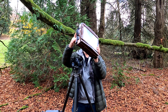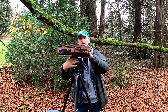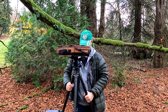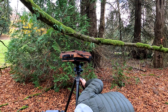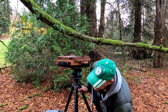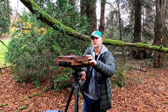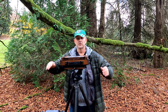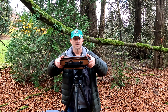Hey guys, I am at Riverview and I am going to take a whole bunch of pictures of my tree. Why you ask? Well, this is a continuation of the X-ray D23 test that I did just recently.